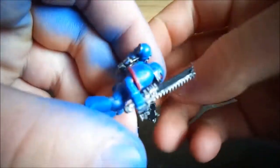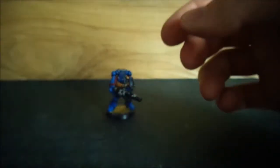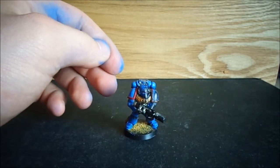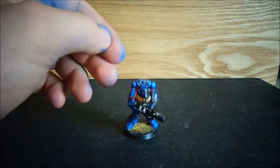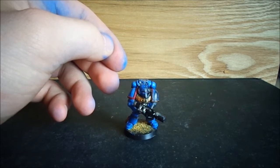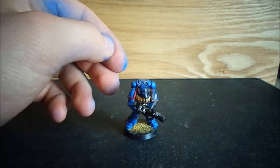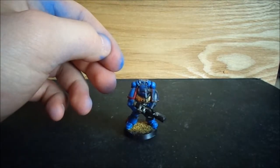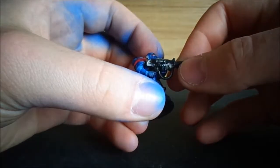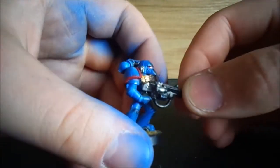So that leaves us down to these two. We have the sergeant who has a chainsword and bolt pistol, and we also have a melta gunner. At the minute I'm reading Soul Drinkers: Redemption — it's one of the big books, and I was two or three stories in. One of the Marines in the story was using a melta gun throughout a fight, and at one point it said the Marine's armor was blackened from the backwash of the melta. So I talked to the client about this and he said to go ahead with it.